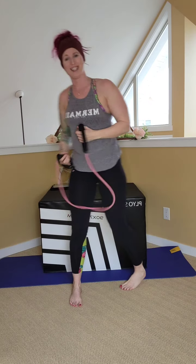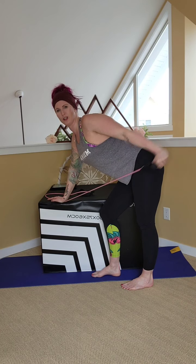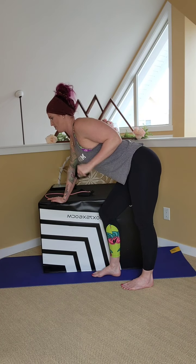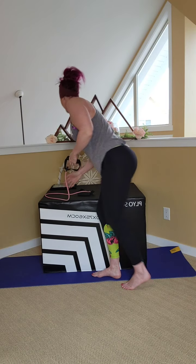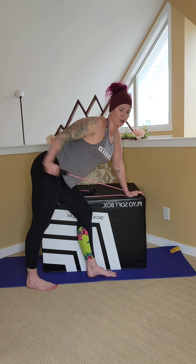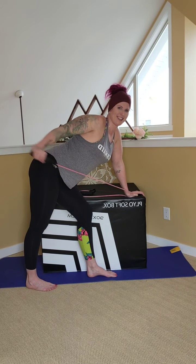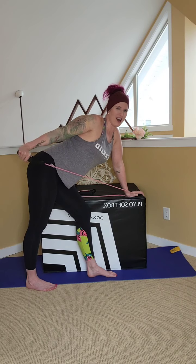And let's get into those tricep kickbacks — hinging forward here at the hips. Elbow up high, straight back and in. Two, three, four, five, six — targeting the back of the arms. Thirteen, fourteen, and fifteen. Other side. Elbow up nice and high, extend back and down. Two, three, four, five, six, seven, eight, nine, ten. Five more — four, three, two, one. Perfect.